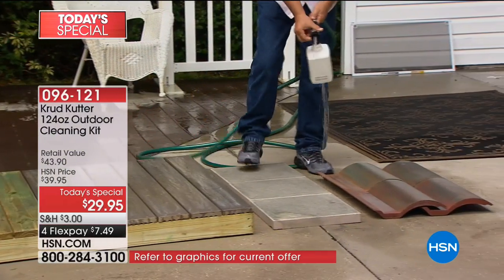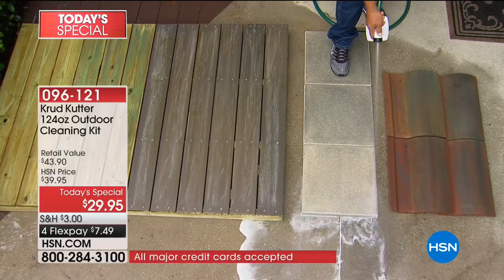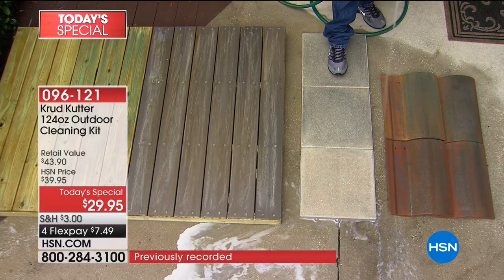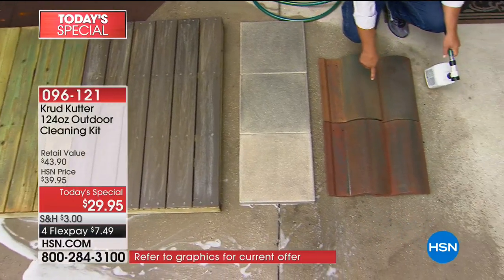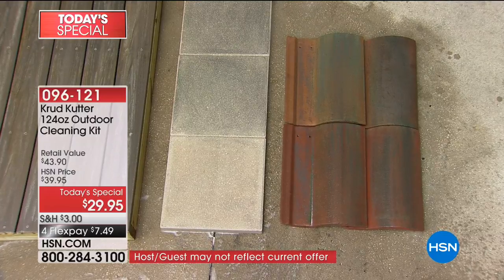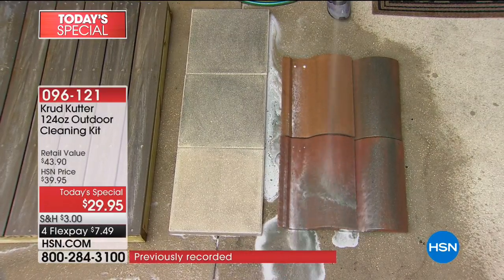Over here we've got some pavers. The dust, the dirt, the pollen — all of that stuff you step on after you walk through your yard ends up on the pavers. You aim, you spray, and you walk away. No getting on your hands and knees, no rubbing and scrubbing. Roof tiles like these terracotta tiles — down here in Florida they're everywhere, and they get mold and mildew. You don't even have to get up on a ladder. The power in this sprayer allows you to spray with both feet safely on the ground.